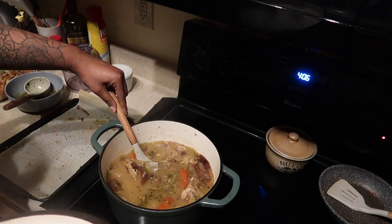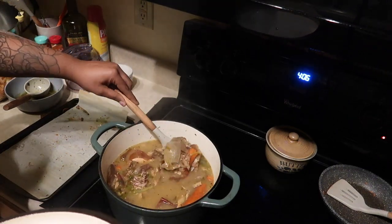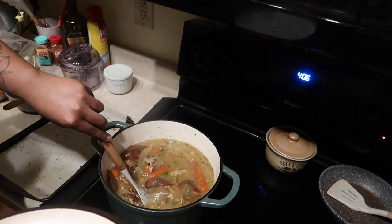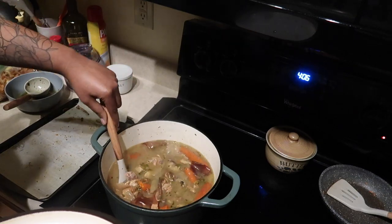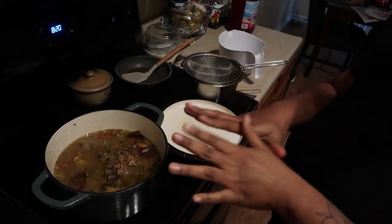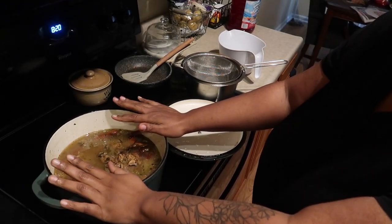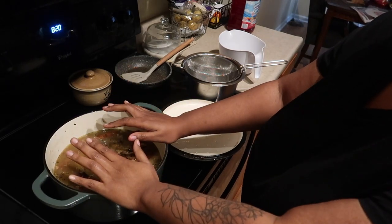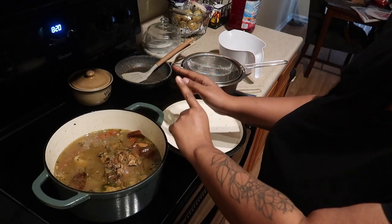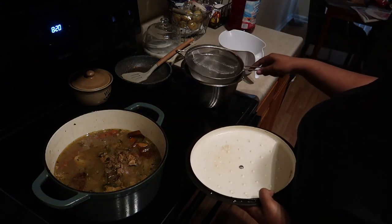Everything has basically disintegrated in here — all the bones and stuff. So I'm gonna turn off the heat and let it cool. Our chicken broth has been in here for hours and it's cool enough that we can strain it, so we're going to strain it over into this pot. I'm just using a fine mesh strainer.